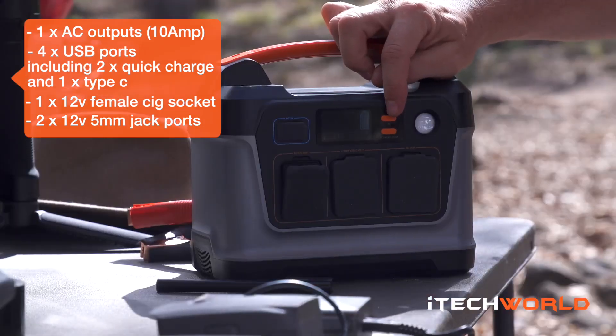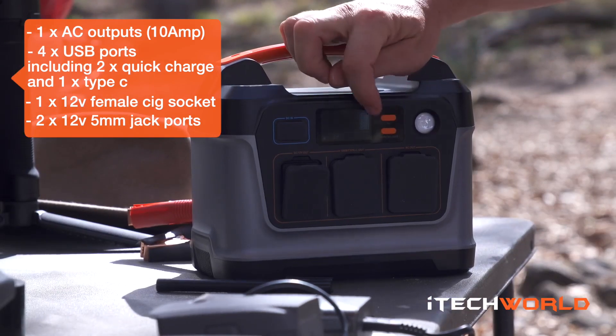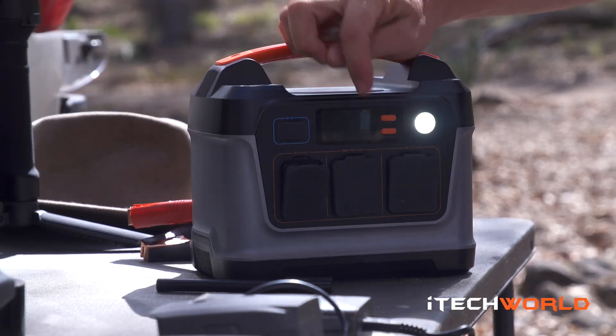Directly below that you'll see there are two little 12 volt 5mm jack ports. The AC button — if we press that down, it actions the inverter, so you can run AC and DC at the same time. Directly below that we've got the power button and also the light. You just hold that down and it'll turn the light on.